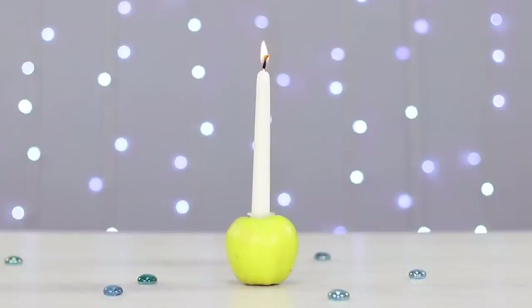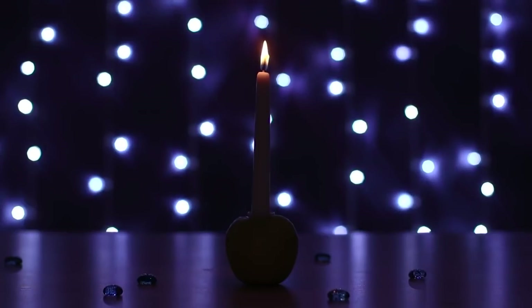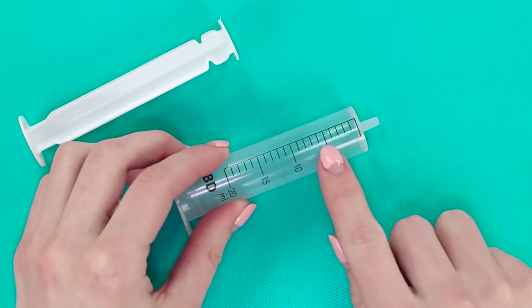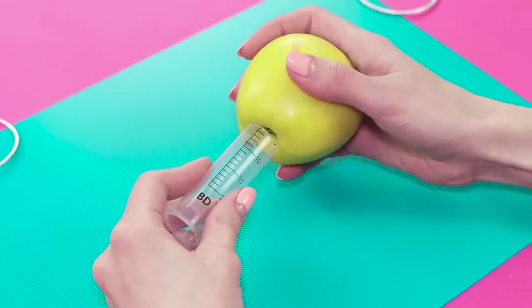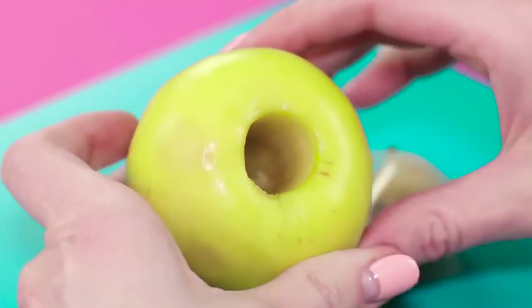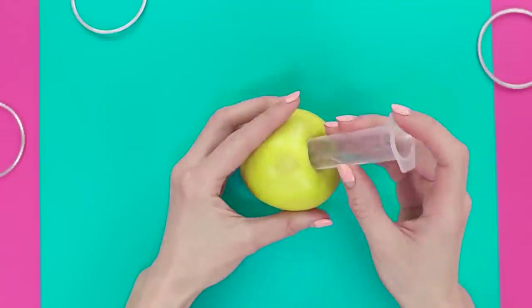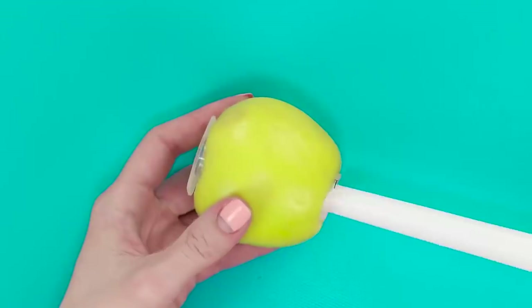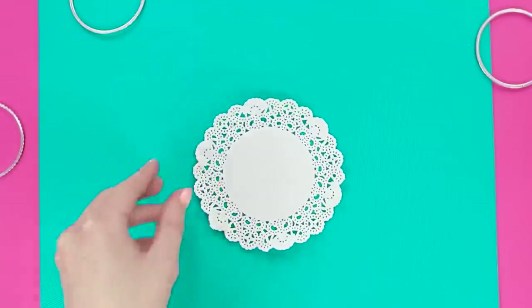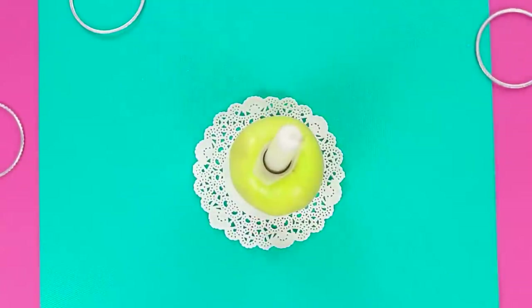You can make a fruity and colorful candlestick with the help of an ordinary green apple. Get a 20ml syringe and cut off the tip. Push out the center of the apple with it. Clear out the cylinder and insert it into the apple, then put in the candle. This fruity fresh candlestick will look great on your dinner table.